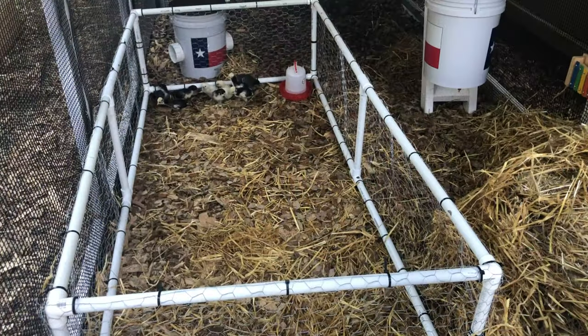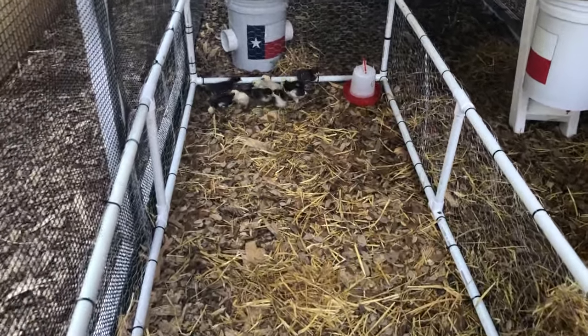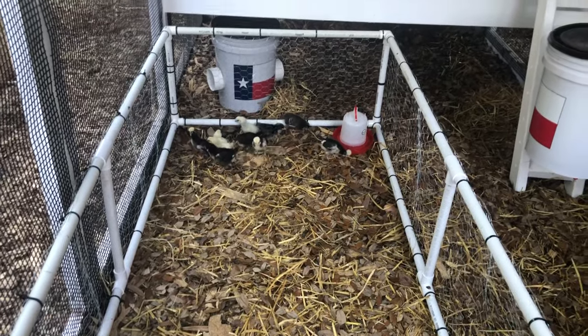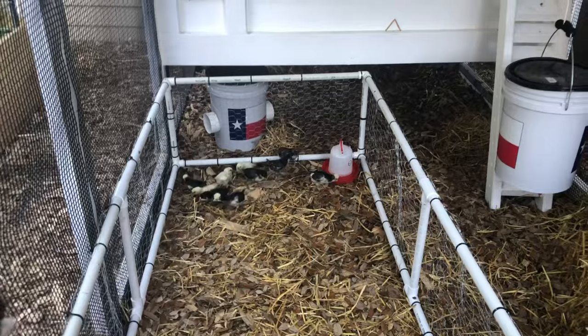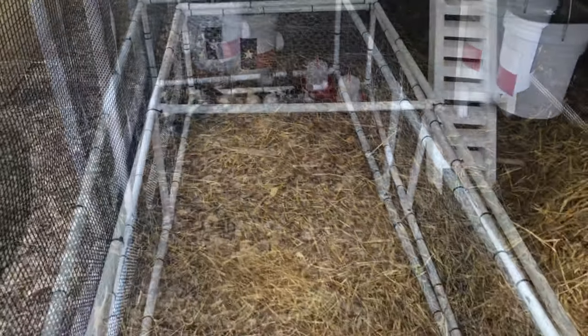With the dimensions this chick crib is built at, it is small and light enough to tilt on its side and move into a full-size chicken coop. You can use it as a grow-out pen — just attach the lid and slide it up underneath your hen house to get it out of the way.